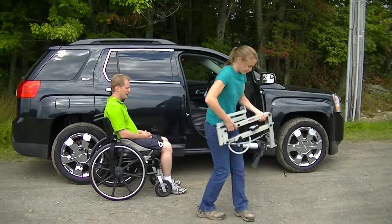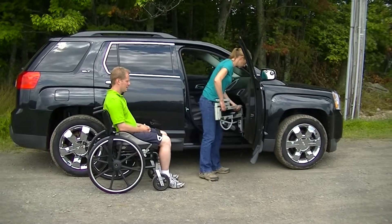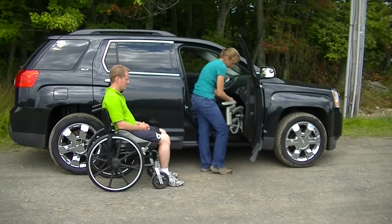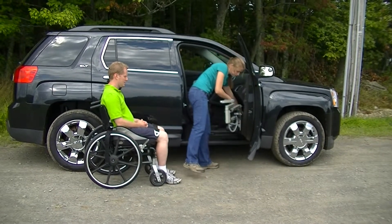I'm going to take the multi-lift and that's going to get set right on the pins. Power, in this case, is going to be a portable battery I'm plugging into, so we don't have to modify the vehicle at all.